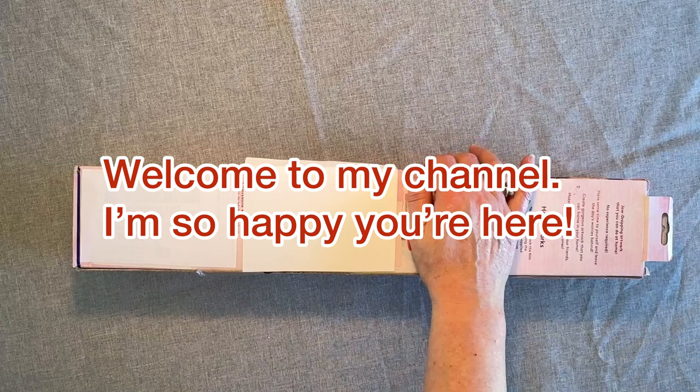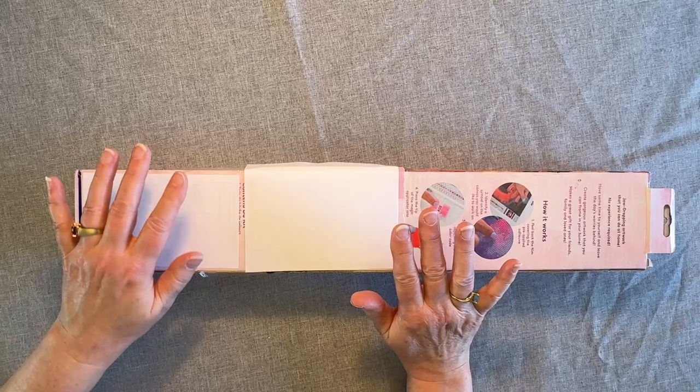Hey everybody, Diamonds by Tita here. Thanks so much for stopping by and hanging out with me today. I'm so glad you're here. Welcome into my channel.